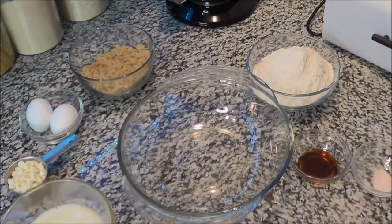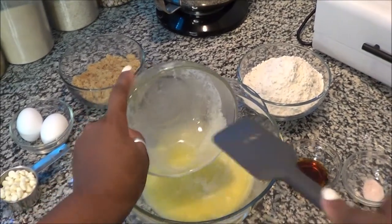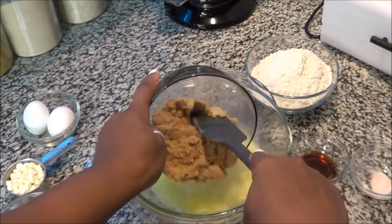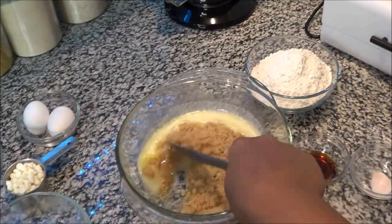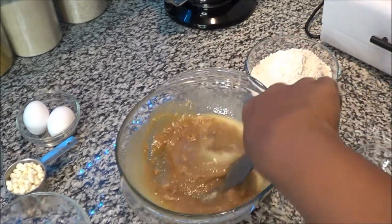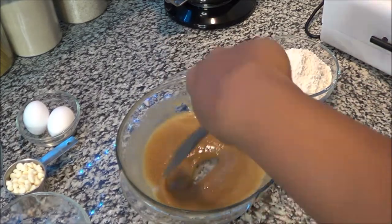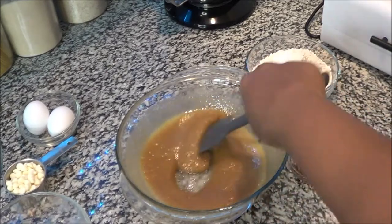Now take your butter and your brown sugar and mix them together — this is what causes that butterscotch flavor if you were to cook it. Mix that up really nice and good, and then we'll move on to the next step after we get that butter and sugar well combined.